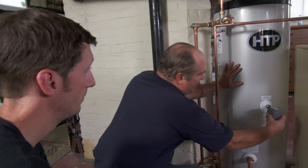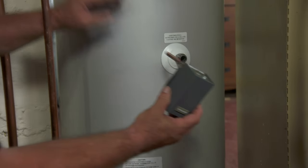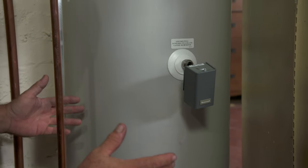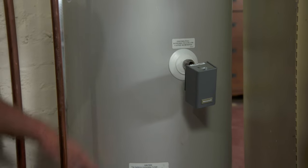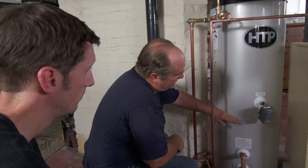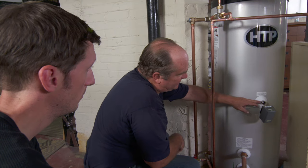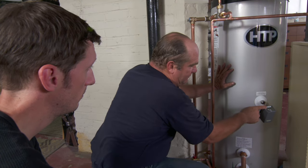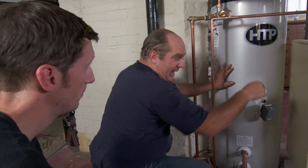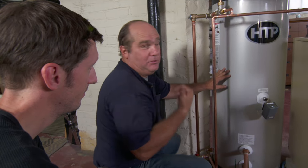We still have to tell this boiler when to come on. It has a sensor called an Aquastat that sits in a well right here. Imagine you're drawing a bathtub upstairs — cold water comes in through the bottom as hot water leaves out through the top. As cold water rises and reaches the sensor, it sends a signal to a relay, which fires the burner and brings on the circulator pump to keep you in hot water.